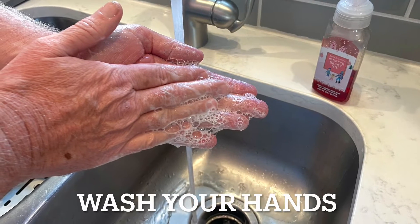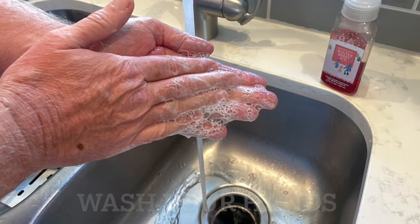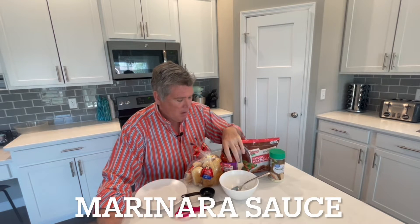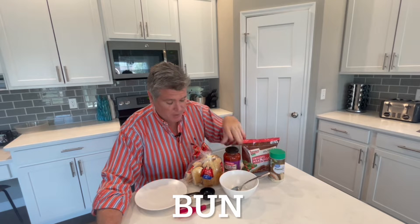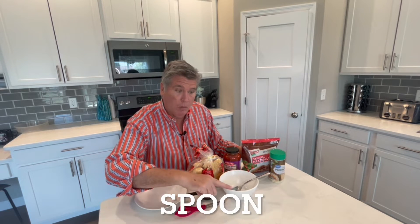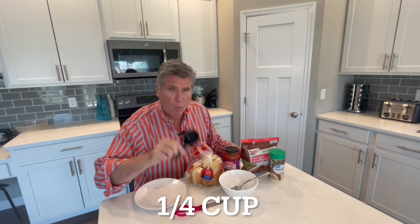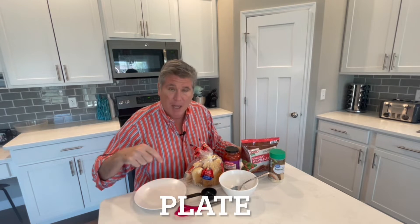Wash your hands. Hello there! Today we're going to make a meatball sub — doesn't that sound good? Here are our supplies: we have frozen meatballs, marinara sauce, a bun, and parmesan cheese to sprinkle on the sandwich. We'll also need a bowl, a spoon, scissors to open the frozen meatballs, a 1/4 cup, and a plate. Let's get started!